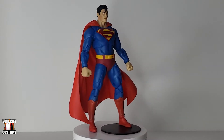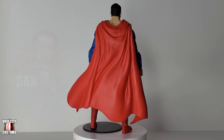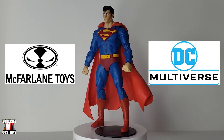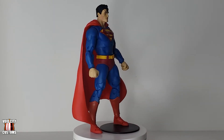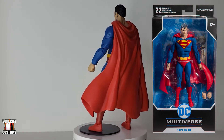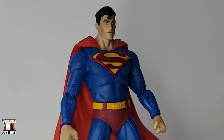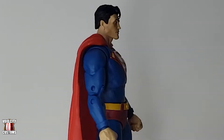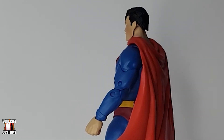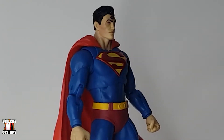Welcome back to another episode of Void City Customs. I am Dan and today I'm going to show you a quick little kitbash I made for a McFarlane Toys DC Multiverse classic comic book version of Superman. This figure is very similar to the Action Comics 1000 Superman that McFarlane Toys already released a long time ago. It required very little paint at all — only one little part — and other than that it was basically a straight-up kitbash.